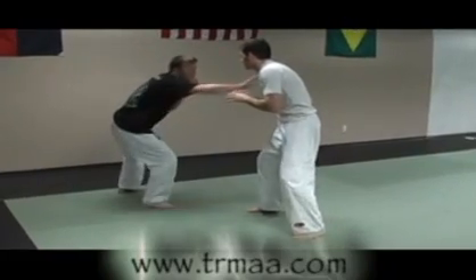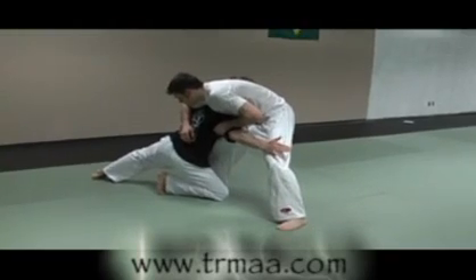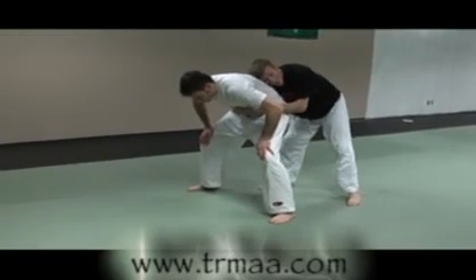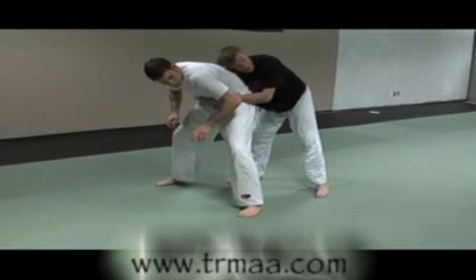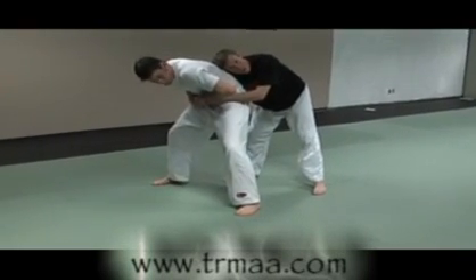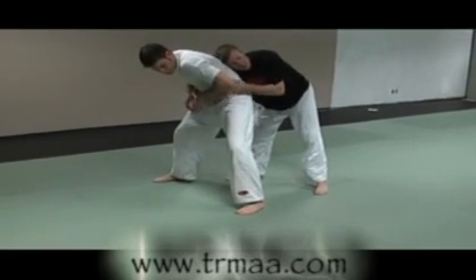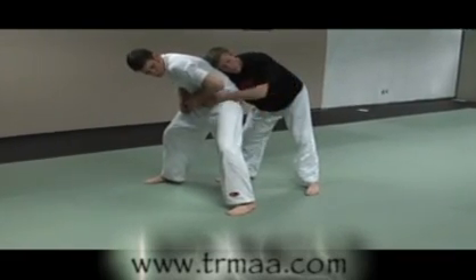I'm going to set up my step in here — penetrate — now bang the knee as I come down. Come up to around his back, head on the back, arms around the waist. I don't want to stand here too long; you give him the option of an arm lock.